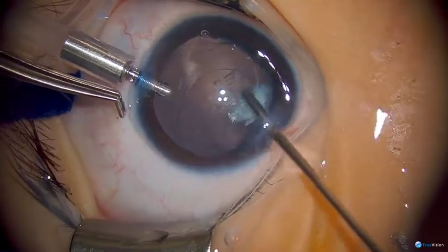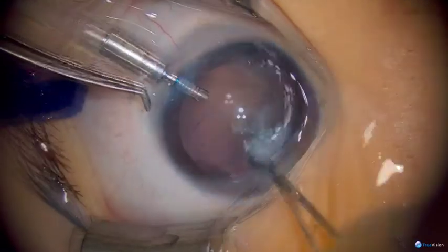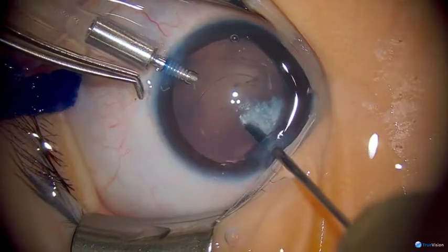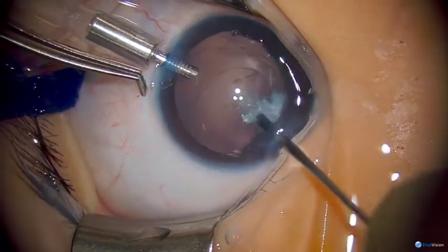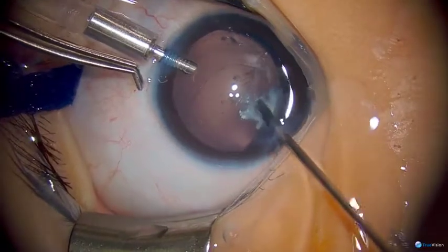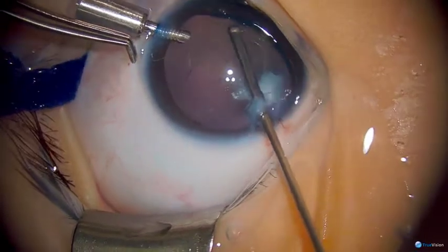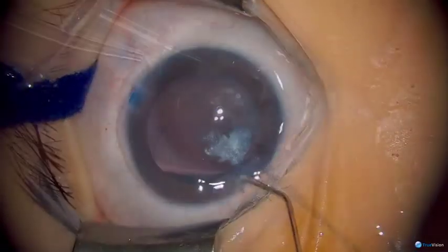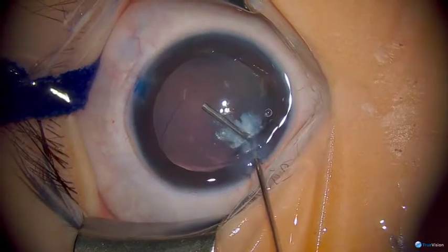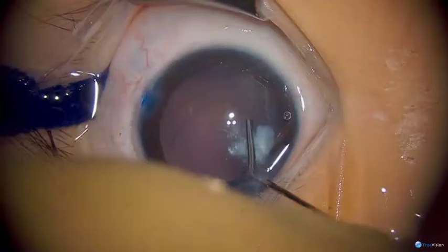There's a good chance this was a posterior lenticonus type cataract with some thinness of the posterior capsule that progressively weakened over time, and as a result fluid started passing into the lens and it became opaque and calcified. Alternatively this could have been a posterior polar cataract, as the eye seems to be of normal size, so whatever cataract is here probably was not very advanced in terms of being a congenital cataract.